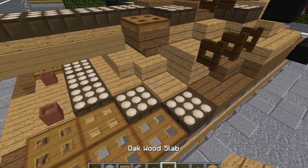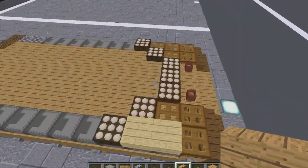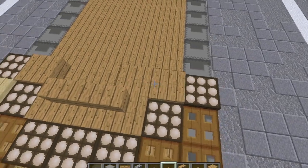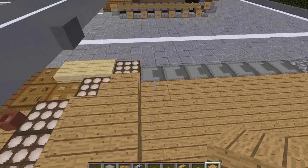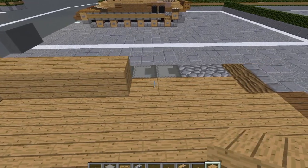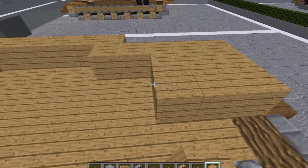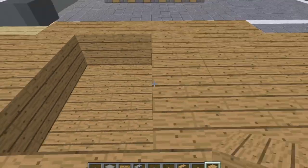We're going to grab our oakwood slab and oakwood stairs. Put an oakwood stair here facing sideways, then one here facing sideways. Put one in the middle of them curving them inward. Put an oakwood slab here and here. We're going to grab our oakwood planks. Do three here, then five here, and then run that five back to about here. Inward, run it back to about here. Three across. We're going to be breaking some of these blocks anyway.